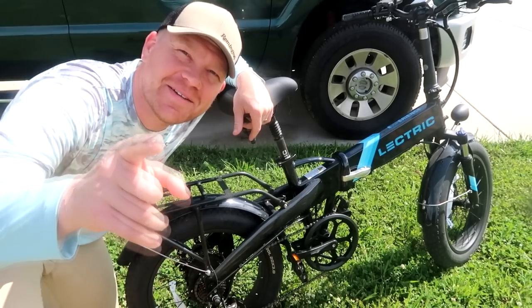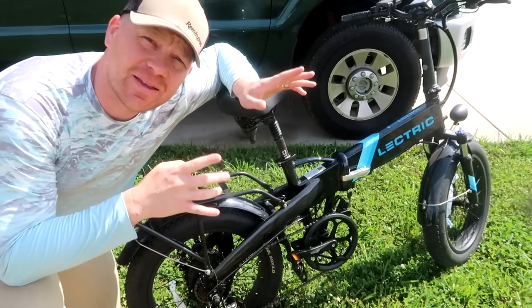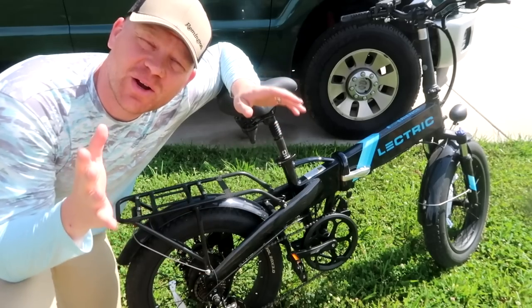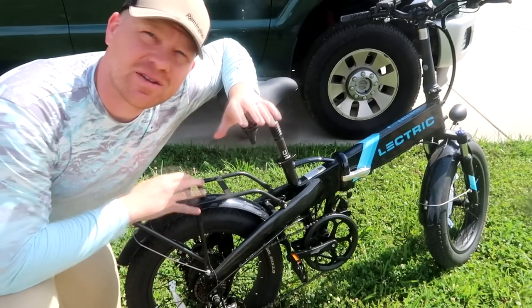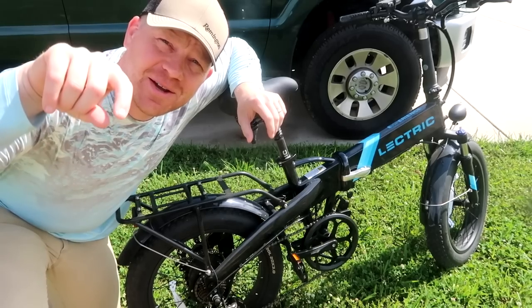Hey everybody, how you doing? This is going to be a really fun video. I'm going out to the woods today. I've got to cover some ground really fast. I'm taking my electric bike and I figured it'd be a good time to show you guys how I use these electric bikes for hunting. It saves me a whole lot of time and helps me cover a whole lot of ground.